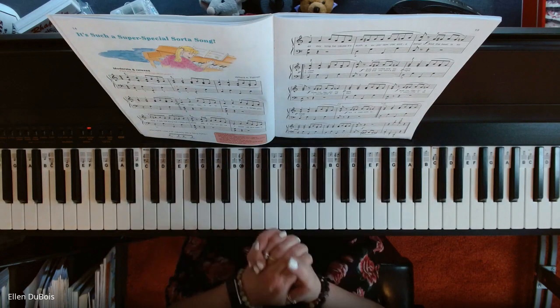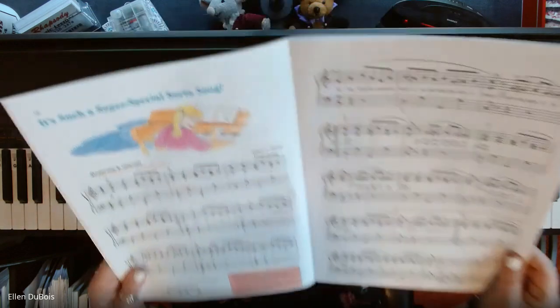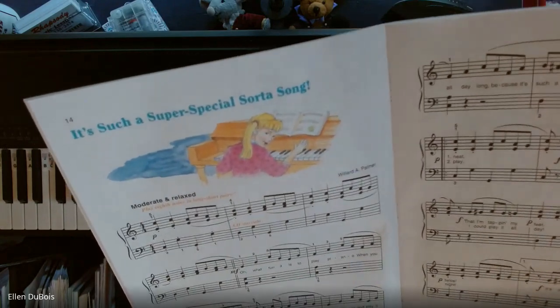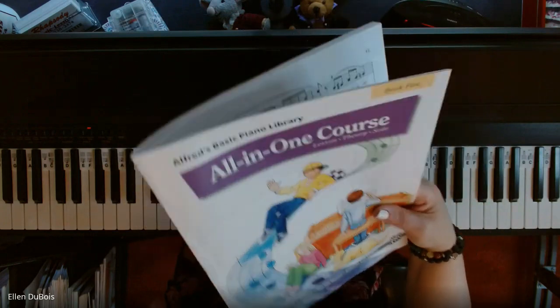Hi everyone, it's Alan from Rhapsody Music Lessons. I've got a song called 'It's Such a Super Special Sort of Song' — kind of a tongue twister — on page 14 in the Alfred's Basic All-in-One Course Book 5.